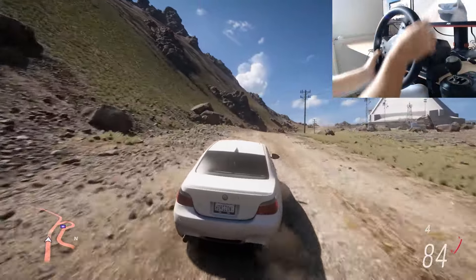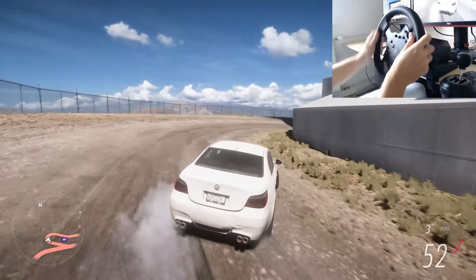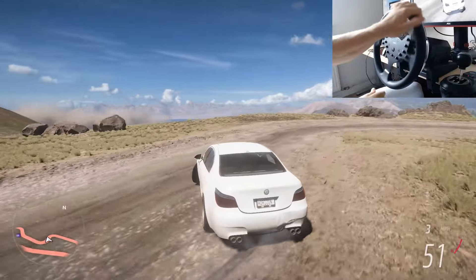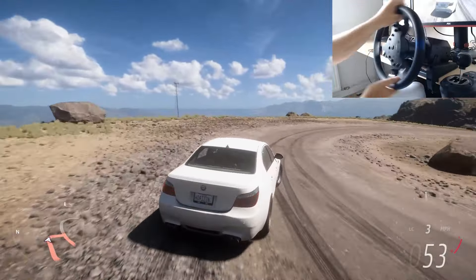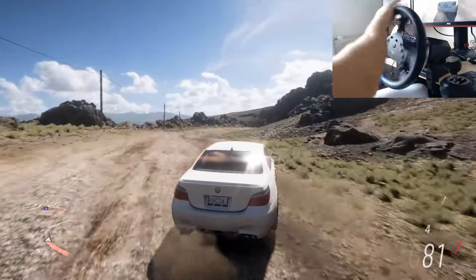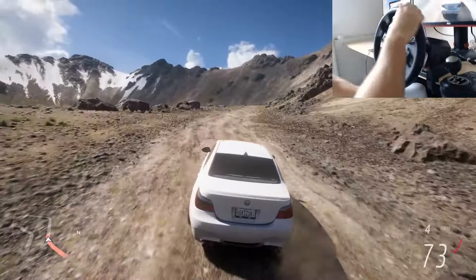A huge selling point of the PXN V99 over other wheels is the gear shifter that comes included with the wheel and pedals. Who would have thought that for $230 you get a good wheel, good pedals, and a good shifter? I can only compare it to the Logitech shifter since I haven't used others, but when I realized I spent $70 on a Logitech shifter while here it's essentially included for free, I started to appreciate it even more — and it honestly feels even better than the Logitech one. The true test of a shifter is longevity; after 6 months of use, if it still works the same with no problems entering gears and no grinding noises, then it's an A-tier shifter.